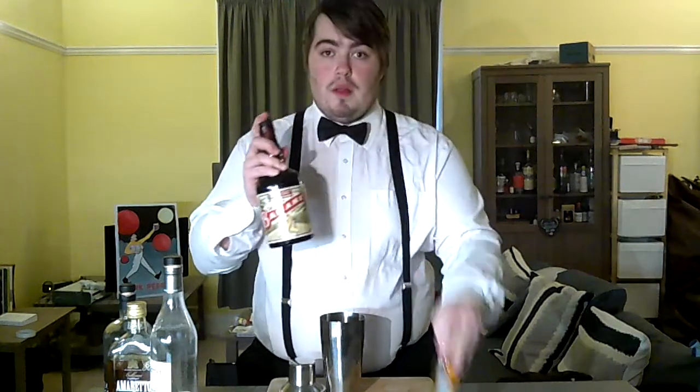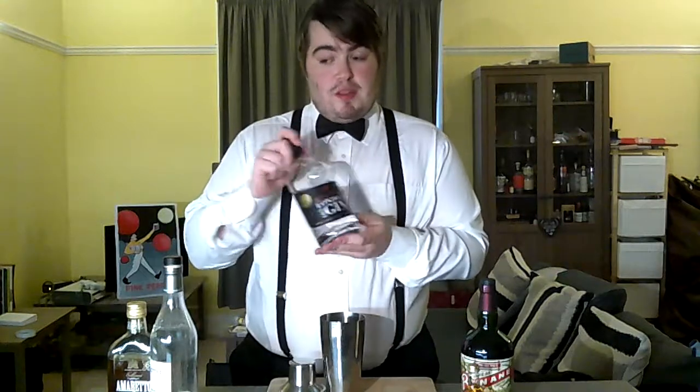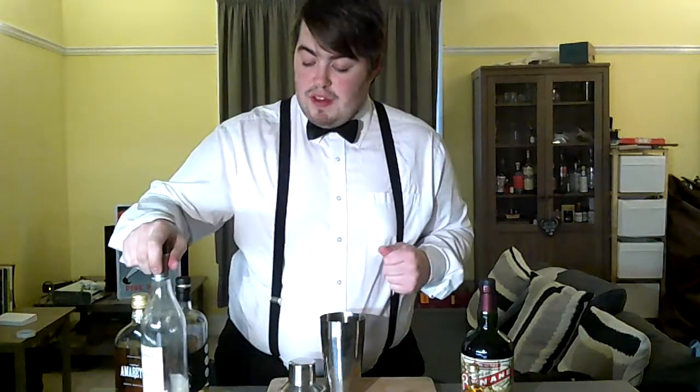You will also need some banana liqueur. I'll leave links to the Arbour Falls distillery and also the Master of Malt page, which is where I get most of my spirits from — I'll leave links to this particular banana liqueur in the description below. We're also going to need some gin, a little bit of amaretto, and also some salted caramel liqueur just to bring out that nice flavour.